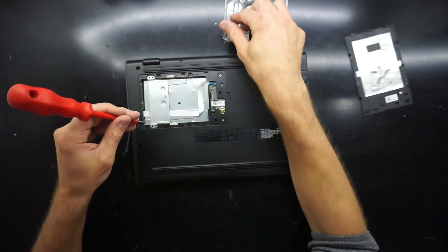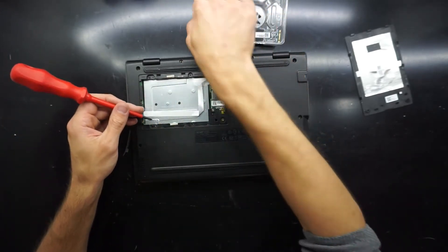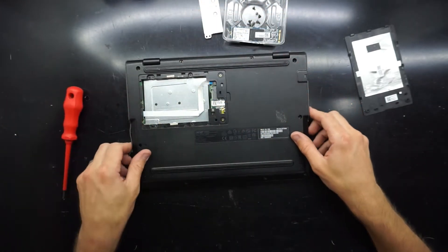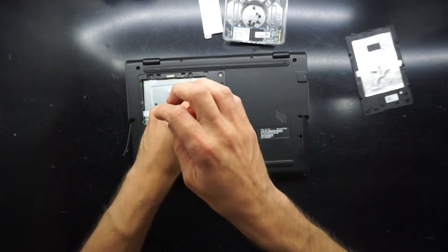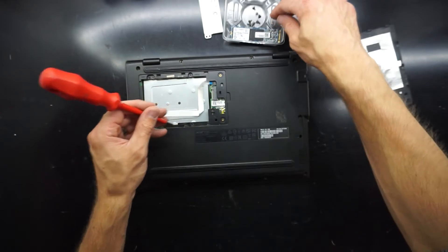Now I'll keep removing this bracket here — one bracket gone — and there is actually one extra screw just underneath the drive as well.